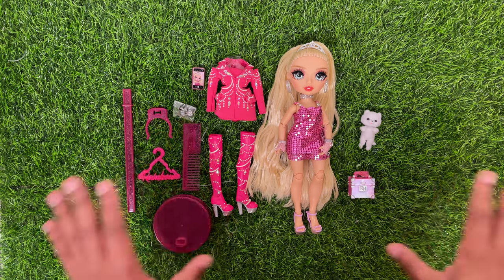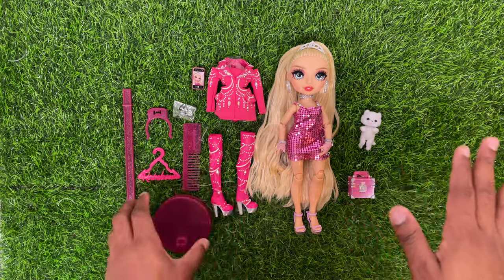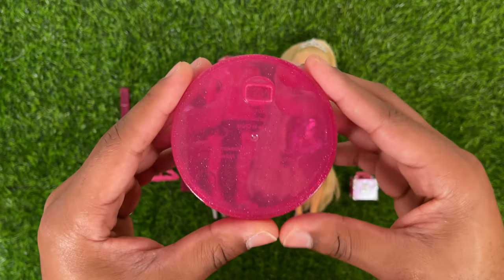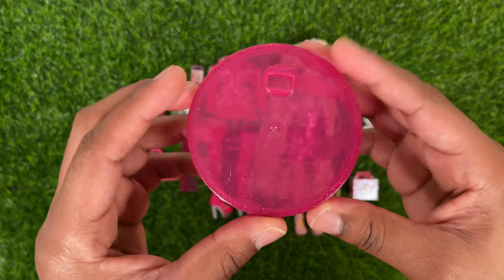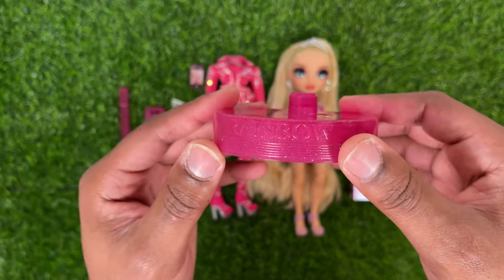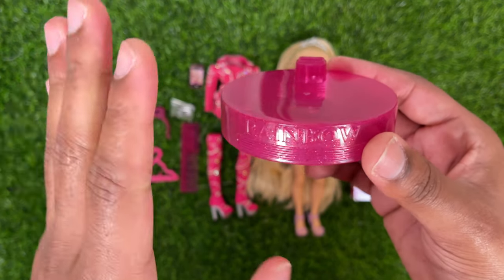We've gotten Paris all out of the box. Let's take a look at what she comes with. She comes with this Rainbow High stand — it's your typical stand, pink with a little bit of embedded glitter. Not going to show too much of this because nobody cares about the stand. It is just a regular Rainbow High stand — nothing special or different.